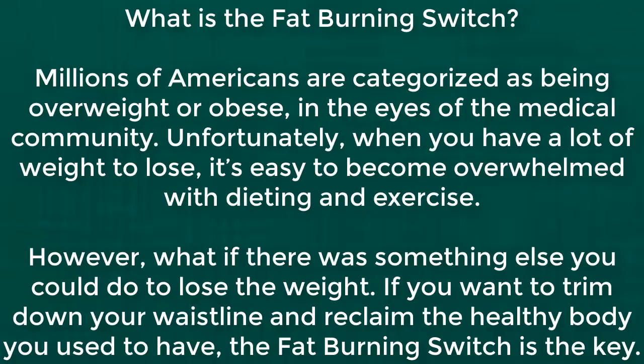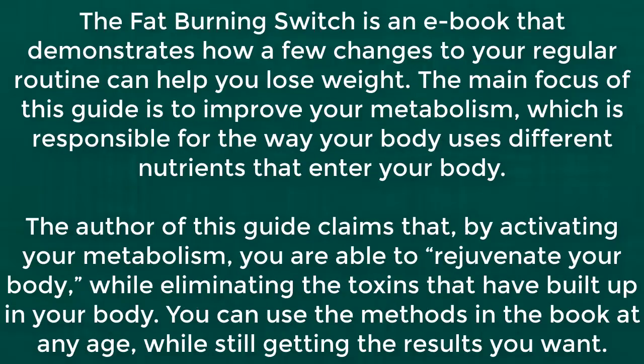If you want to trim down your waistline and reclaim the healthy body you used to have, the fat burning switch is the key. The Fat Burning Switch is an ebook that demonstrates how a few changes to your regular routine can help you lose weight. The main focus of this guide is to improve your metabolism, which is responsible for the way your body uses different nutrients that enter your body.